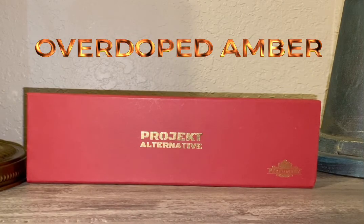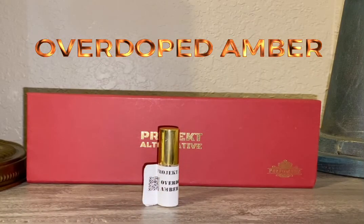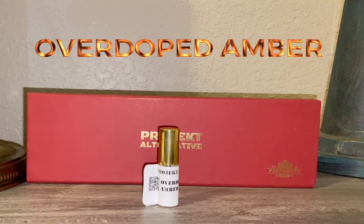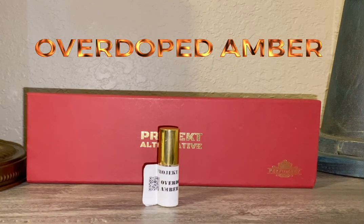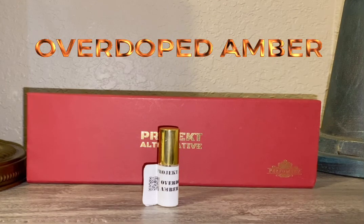Really, if you like amber, if you like smoky scents, this is going to be the one for you. I would encourage you to try this — this is something I know you're going to like. If you like beastly scents, this one is for you.